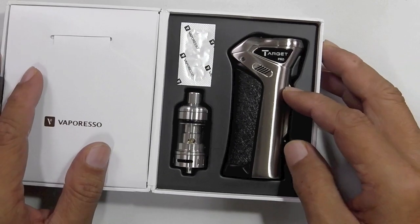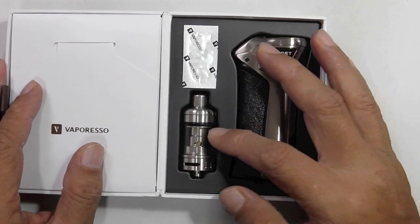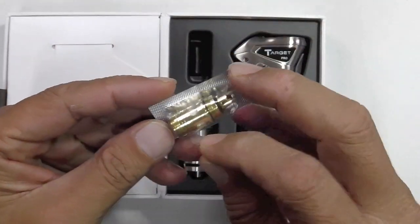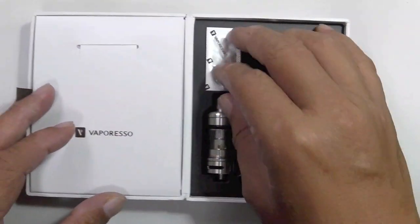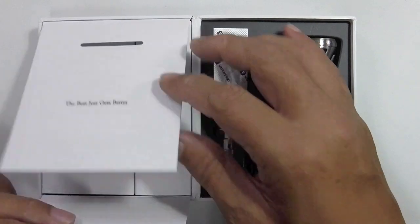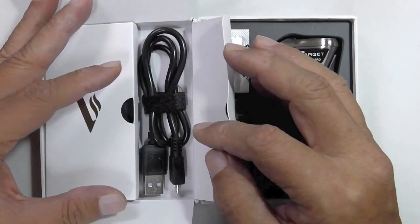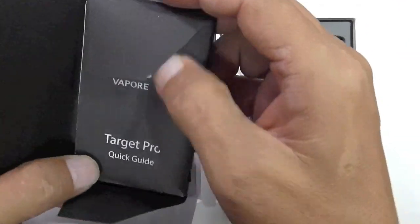Open up the box and you've got the mod in its very unique shape, along with a tank. It doesn't come with an RBA section, but it's got two coils — a 0.5 ohm stainless steel already in the tank, and a 24K gold plated C-cell coil at 0.6 ohms. There's a USB charge cable for firmware upgrades and self-customization.